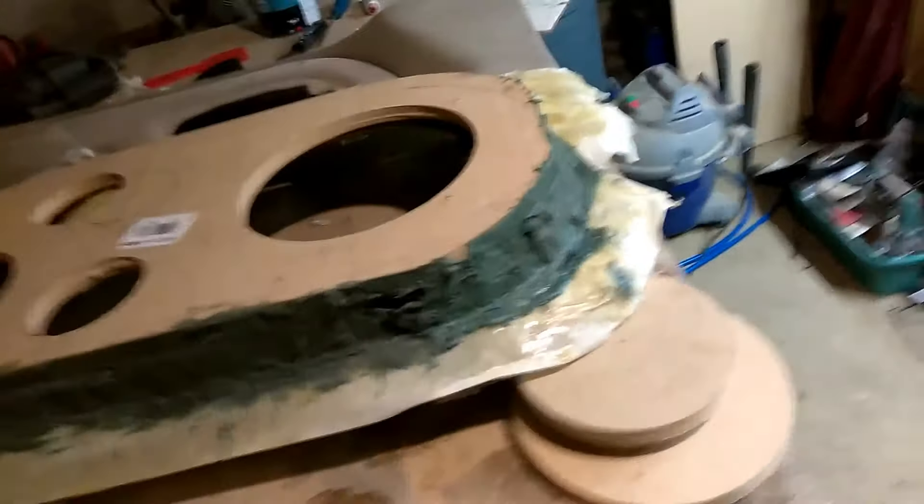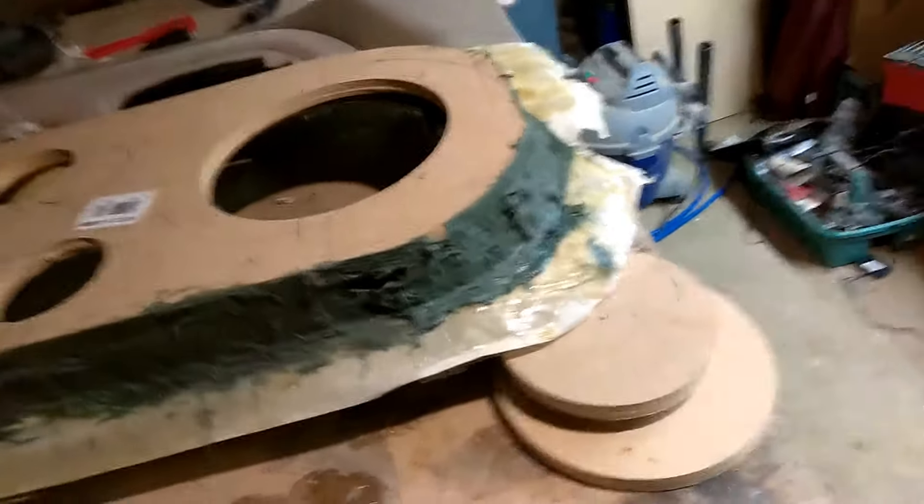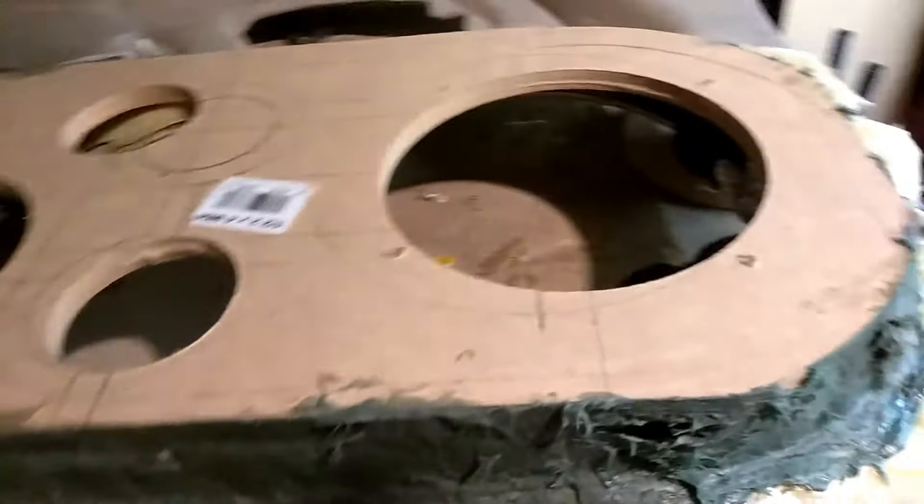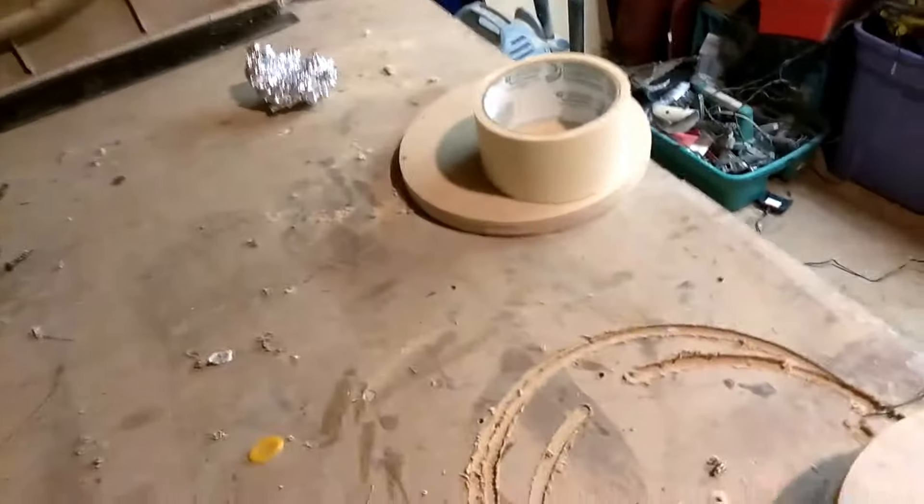Alright, what's going on y'all — back on the toy pods again. I'm about to give y'all a little pro tip. I don't know where I got it from, but get you some cheap luma foil, because I wasted a whole lot of material.